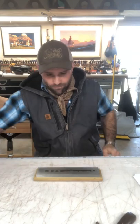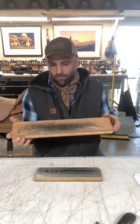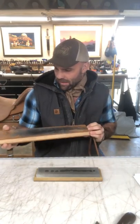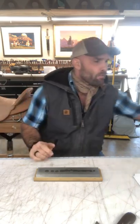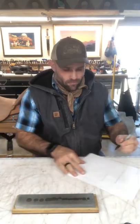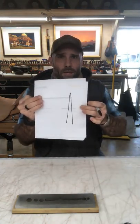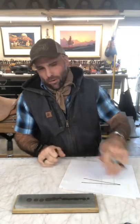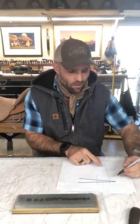Other supplies you'll need: a strop. It's just a piece of oak with leather cemented to both sides. One side is loaded with a black compound and the other with green oxide. Black is a little bit more aggressive. Find what works best. I'll give you a quick diagram to show what we're doing. We've got the blade edge profile looking like this.